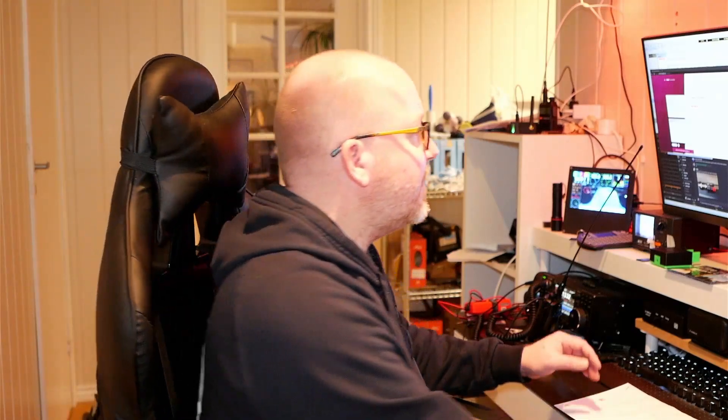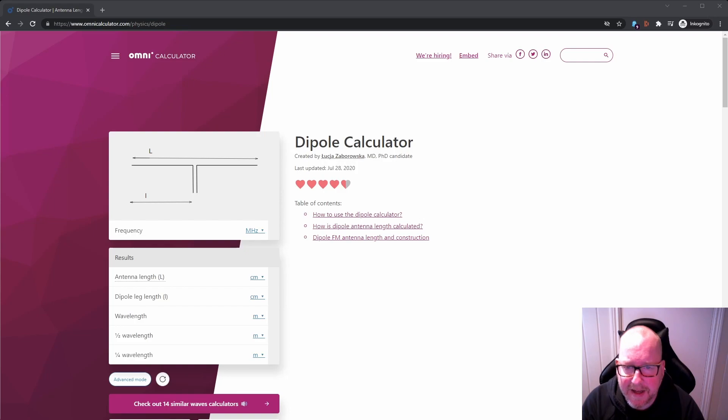Before we get started on building the antenna, we're going to need some measurements. We need to know the length of each leg of the dipole. The formula is 300 divided by frequency, which gives you the wavelength in meters. Then divide that by two, since a dipole is a half-wavelength antenna, and divide again by two to get each leg length. You can do that, or use an online calculator. I said I was going to multiband the antenna, which we'll do in a cheap and dirty way — we're going to use two bands. We're going to use 10 meters, because there's been some Aurora lately.